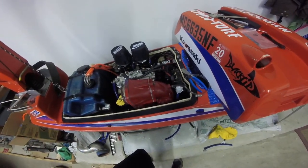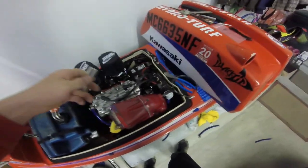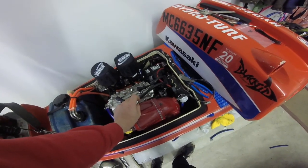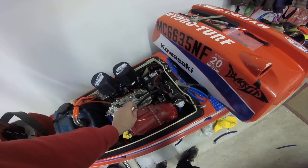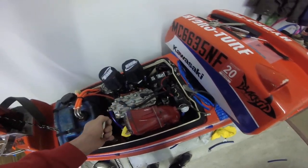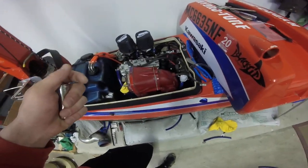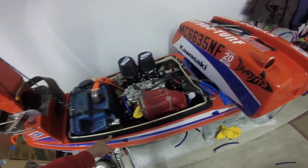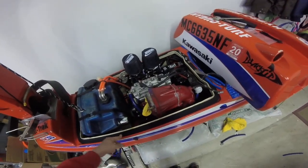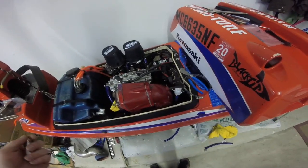I just wanted to throw a video up to clear that up. There is a video of the Superjet — Whamilton's video — and when he aligns the motor he has the coupler out. But on the 550 it doesn't actually have the room to slide the engine forward and get your coupler in there and then slide it back. You have to take the motor back off of the engine mounts and that messes up your alignment.